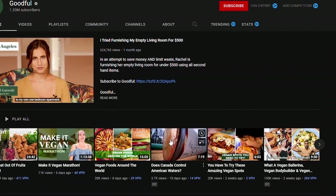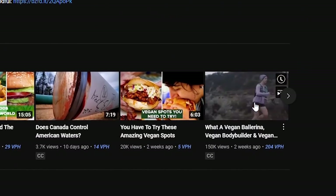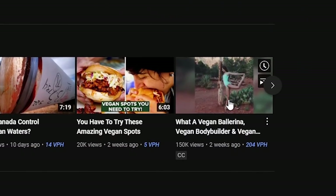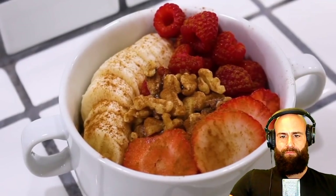Welcome back to the channel. My name is Bobby. Today we're going to check out Goodful's video: 'What a Vegan Ballerina, Vegan Bodybuilder, and a Vegan Runner Eat in a Day.' I can't wait for that nutritional advice — let's have a look.